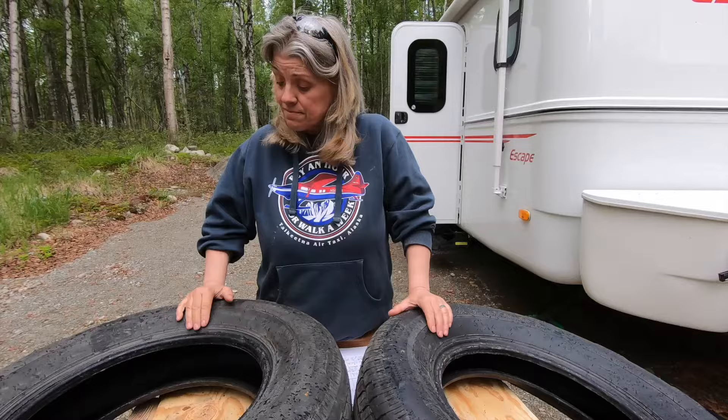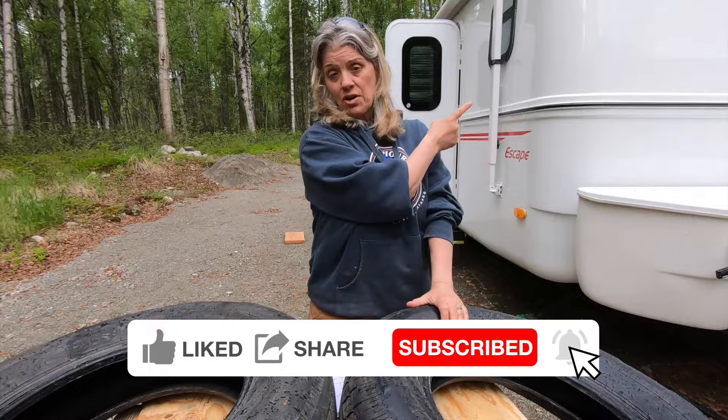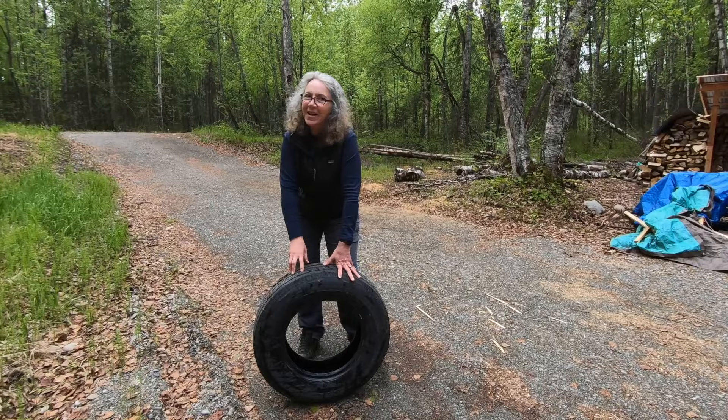I'd love to hear from all of you — if you have any tire questions, put those in the comments below. And if you get some value out of this video, please hit the thumbs up, the subscribe button, and we'll see you in our next video. So Angie has told you all of the information she knows about tires, and here's what I know: tires — they're great for swings and other games.